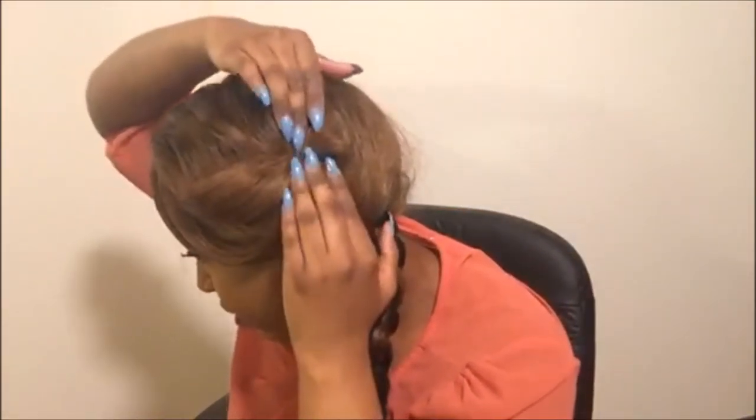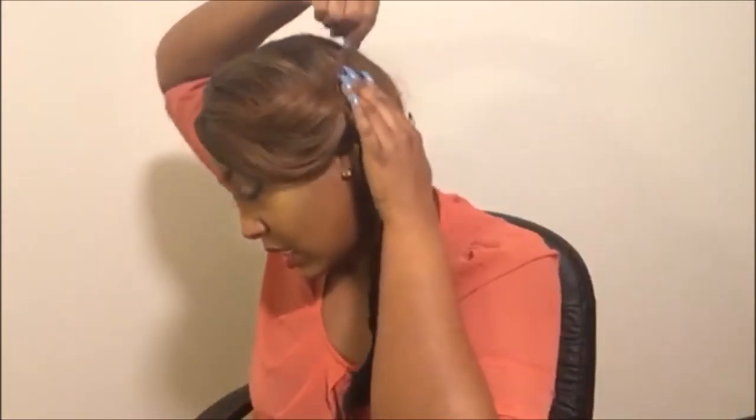You can also wrap the ends of the bang around the braid and put the bobby pin that way so it looks like that, or you can just take your bobby pin, fold it up and put it right there. Take another bobby pin because you do have this part sticking up.